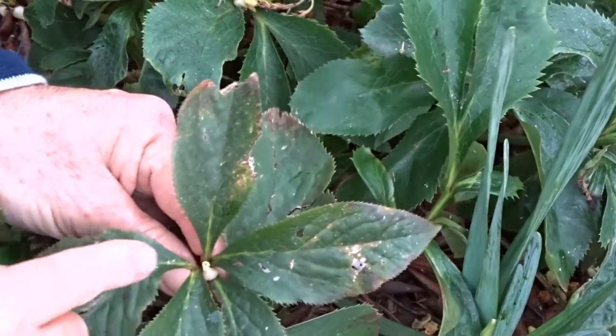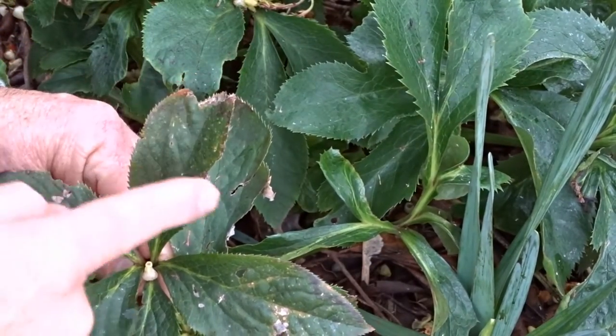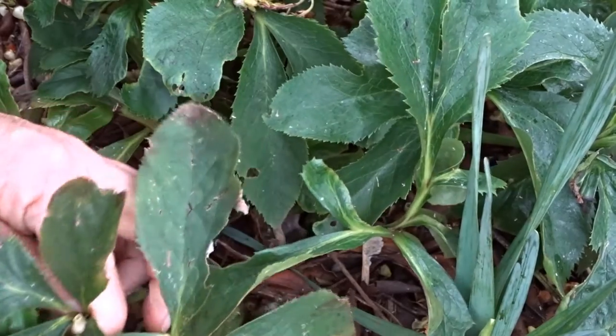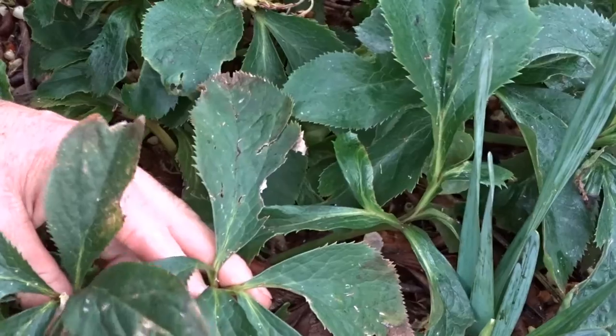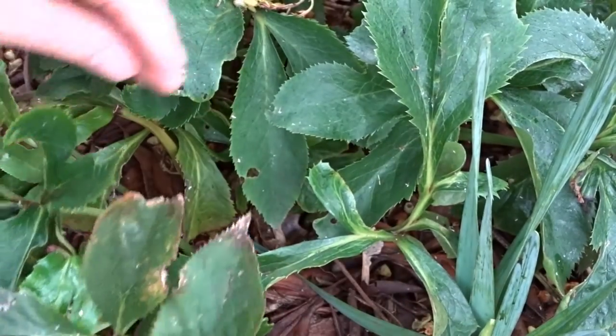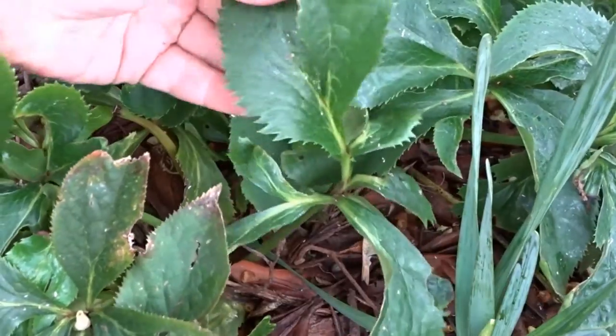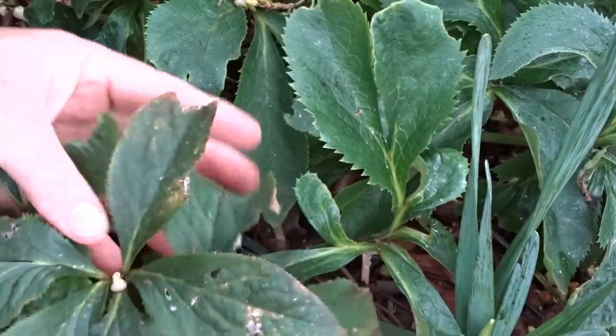You can recognize an old leaf because it will start to have holes in it, discoloration, or little edges torn. These are all old leaves here. They also have a much more leathery feel to them. Let's contrast that with some new growth — it's green and shiny, while the old growth has a duller green about it.